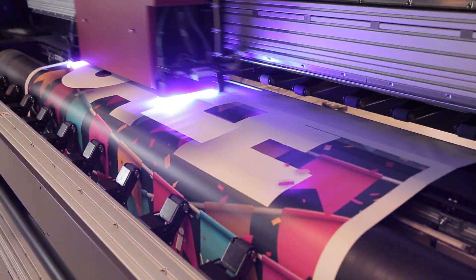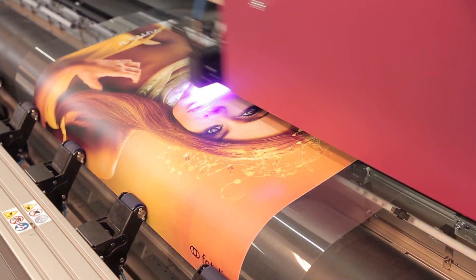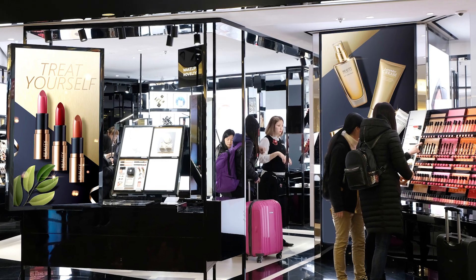EFI roll-to-roll power tools expand your printer's capabilities, enabling you to print on any media type and to produce virtually any application.